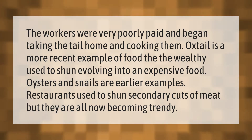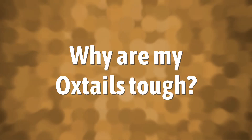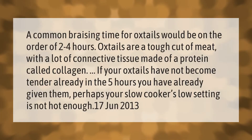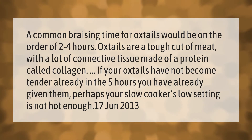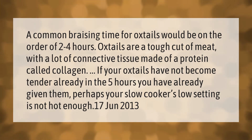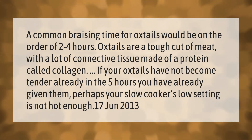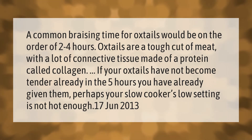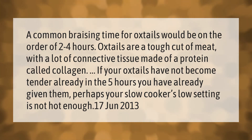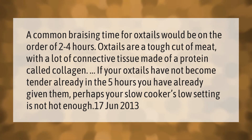A common braising time for oxtails would be on the order of two to four hours. Oxtails are a tough cut of meat with a lot of connective tissue made of a protein called collagen.